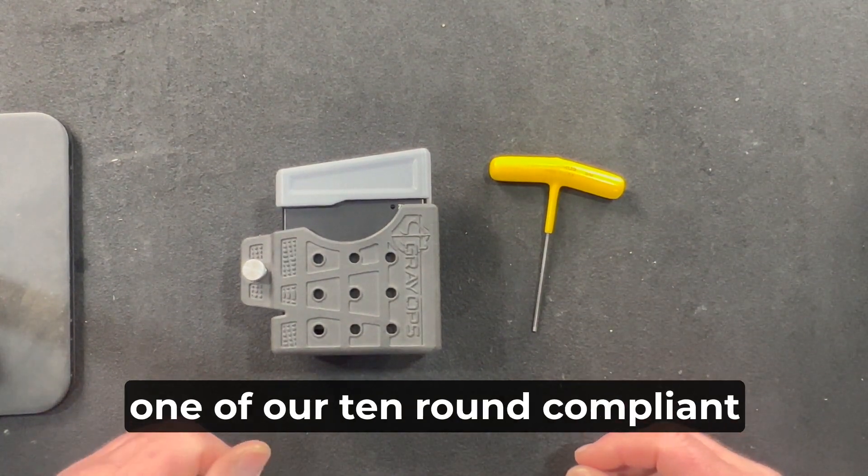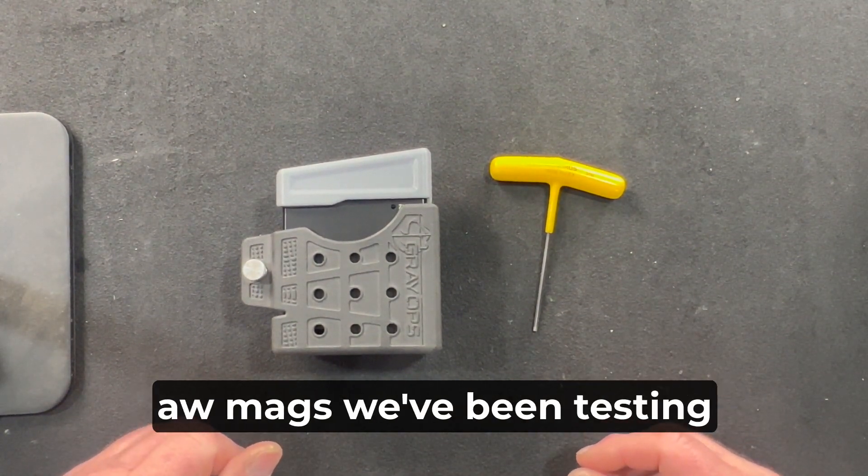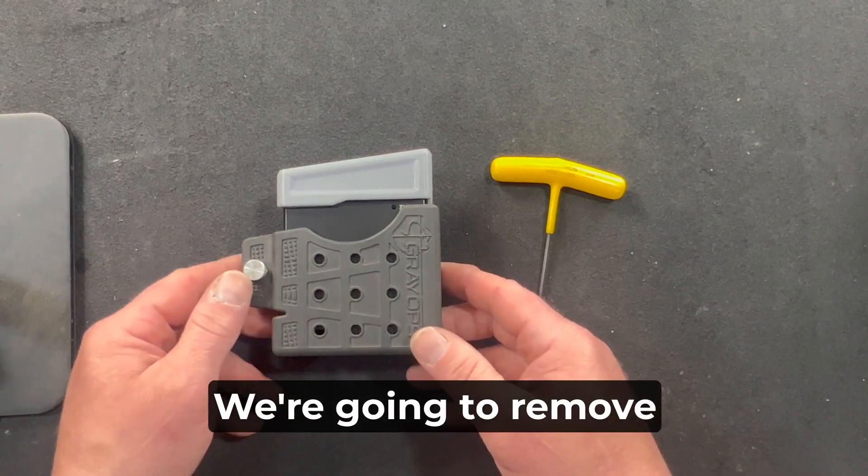We're going to demonstrate on one of our 10-round compliant AW Mags we've been testing in this shop. We're going to remove it from the holster.